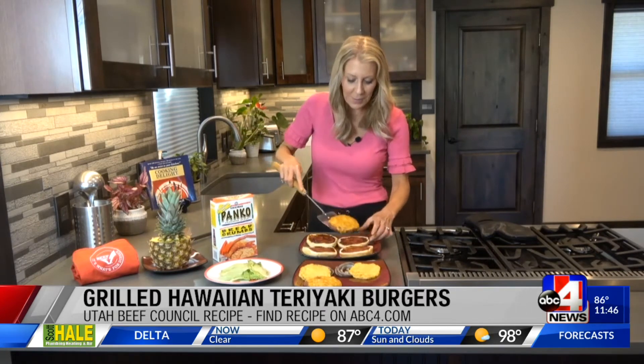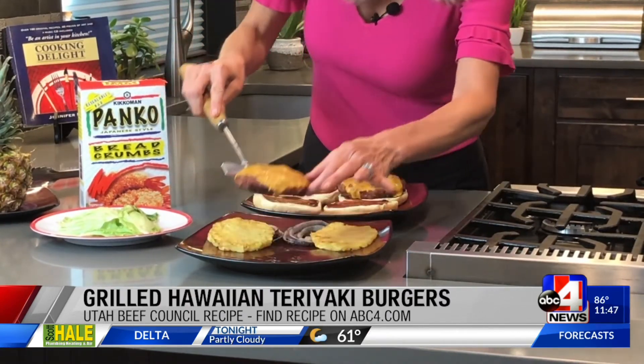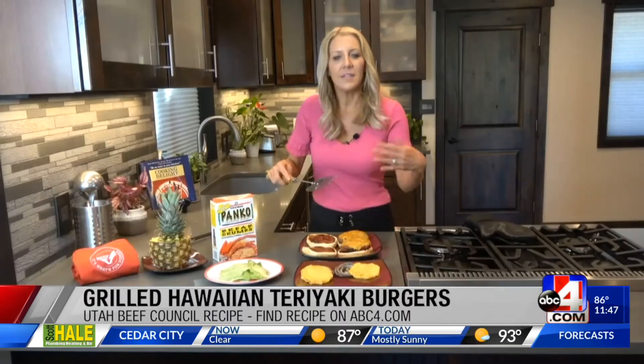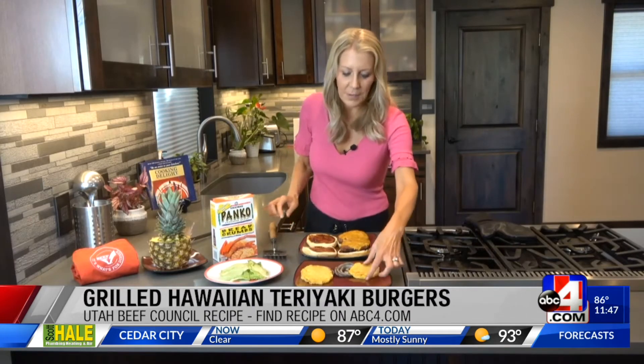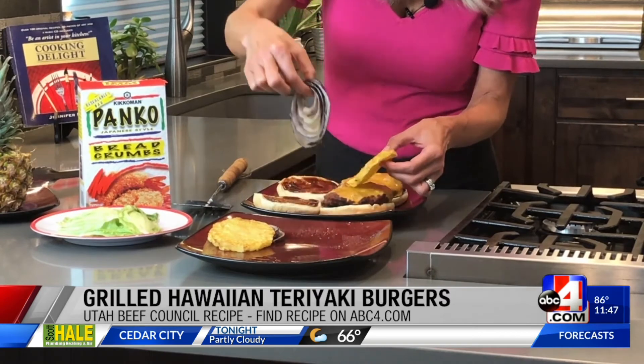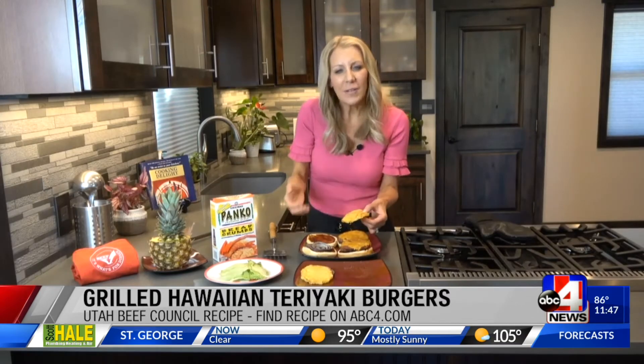I'm going to get one burger right over here on the bottom bun. These are versatile just like every recipe — if you wanted to add additional ingredients or toppings you could. If you wanted to use white onion instead of red onion, make them your own. And when you grill those onions for any of your burgers, it brings out this natural sweetness so they're not as tart.